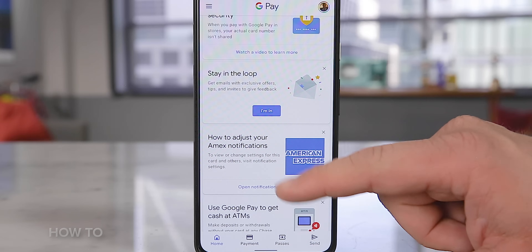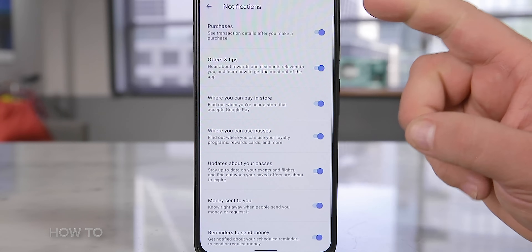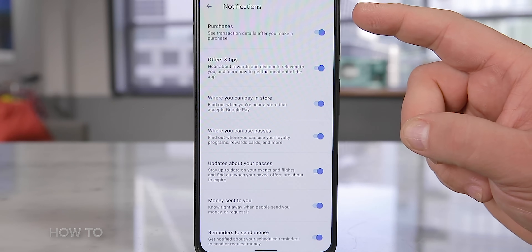Last, take a moment and go through the Google Pay app's notification settings. You can control things like getting an alert when someone sends you money — yay, I'm rich — and being reminded to send someone else money — boo, I have to pay rent.